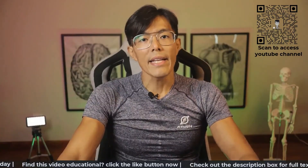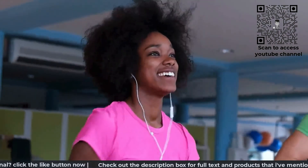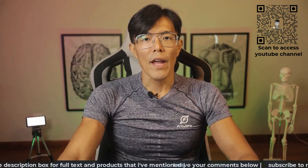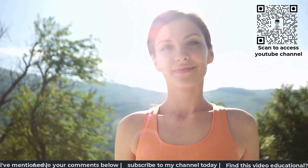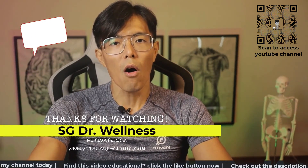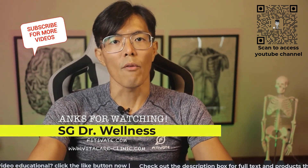VO2max is an indicator that we can all work on to increase longevity and improve quality of life. Aim to improve this value, compete with your friends to see who can do better, or simply just compete against the old you and take pride that you are slowly inching towards your fitness goals. However, it is always important to consult healthcare professionals or fitness trainers when embarking on any intense exercise or workout regime.